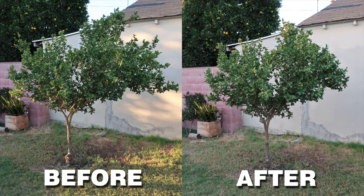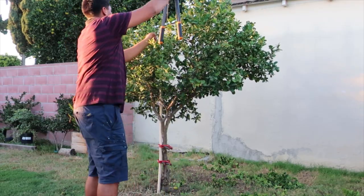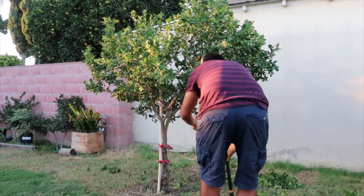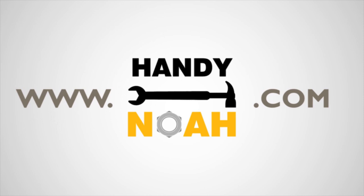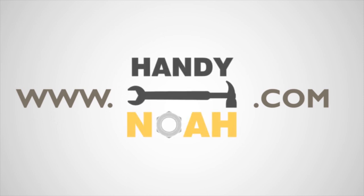Here are some pictures of the before and after. And this is all for today's video. If you found this clip helpful, please like, share, and subscribe for more of this type of content. For more tutorials and how-to videos, visit HandyNoah.com.